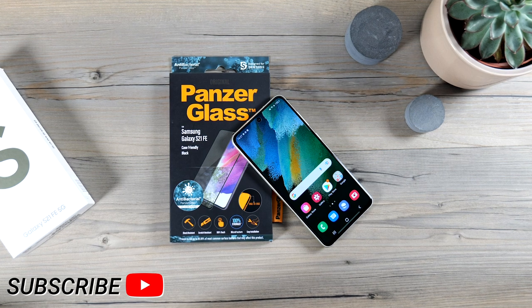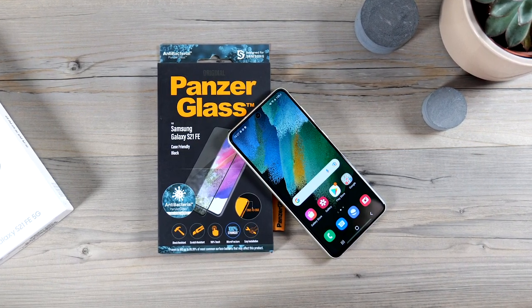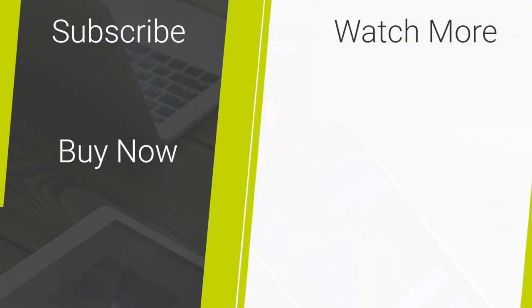If you've enjoyed this video, please give us a like and consider subscribing. If you want to buy this screen protector or any other mobile accessories for your S21 FE, head over to mobilefund.co.uk. Thanks for watching!